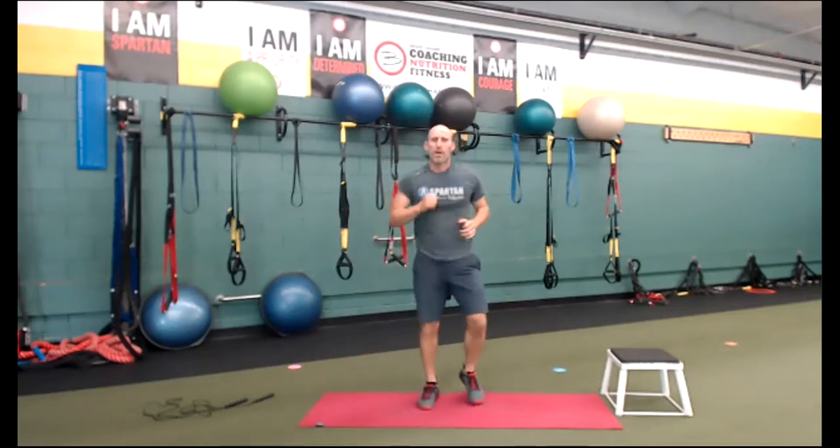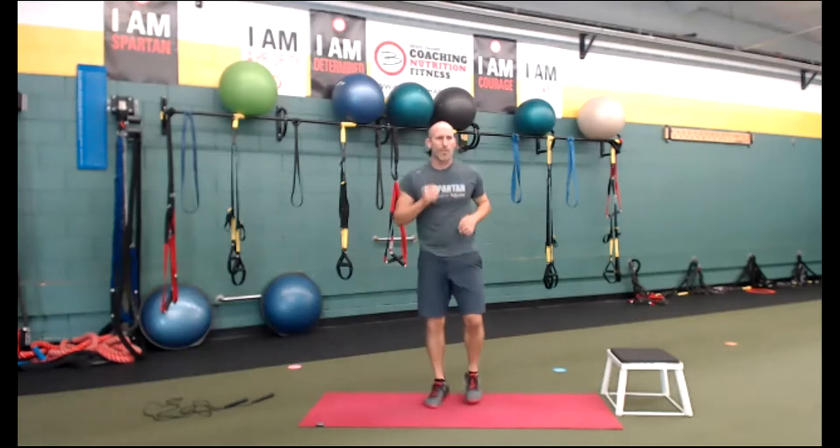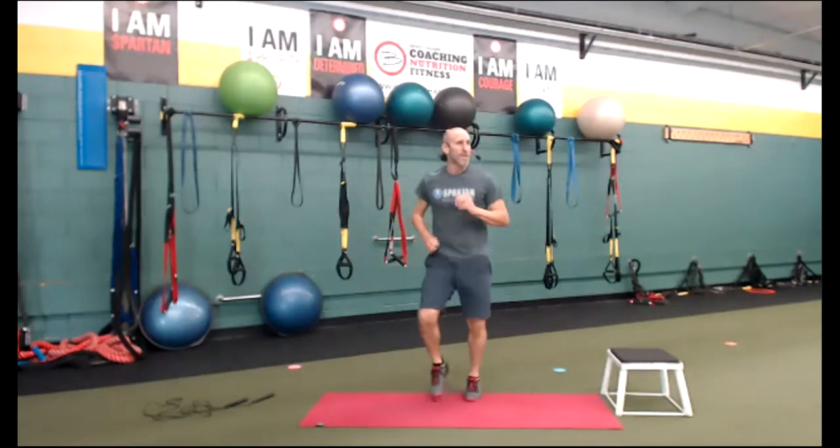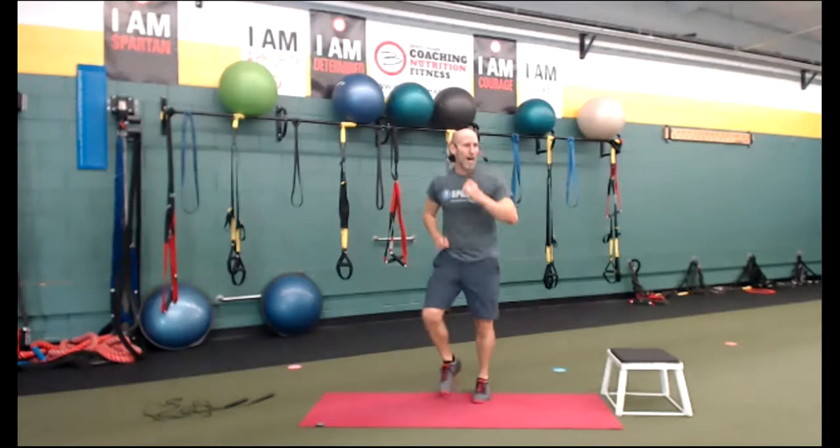Cardio — here we go. 95% for Heidi — bring your heart rate down a bit. Come on, do something. That was obstacle nine.